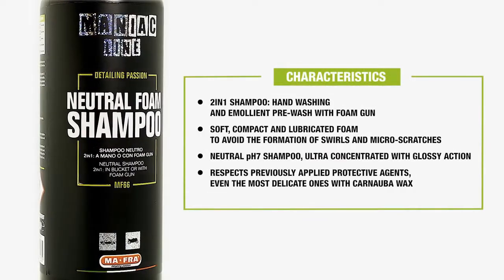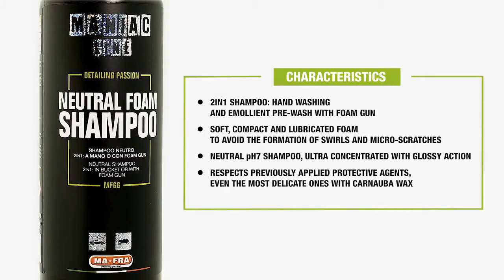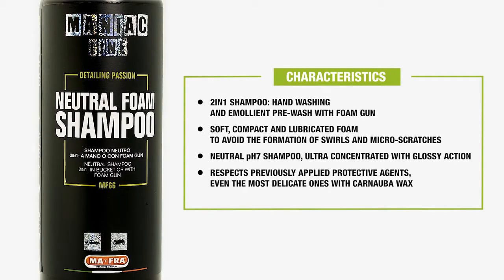Neutral Foam Shampoo — 2-in-1 Neutral Shampoo for manual or foam gun wash. Let's check out its characteristics and how it works. It's a 2-in-1 shampoo for manual wash and emollient pre-wash with foam gun. It produces a soft and compact foam, lubricated to avoid the formation of swirls and micro-scratches. It's a pH7 neutral shampoo, ultra-concentrated and with shining action. It respects previously applied protective coatings, even the gentlest ones, like those with Carnauba wax.